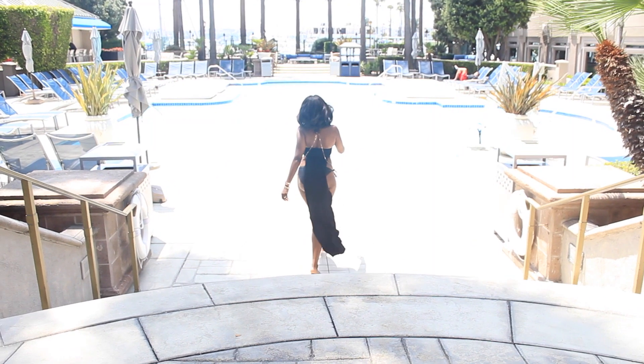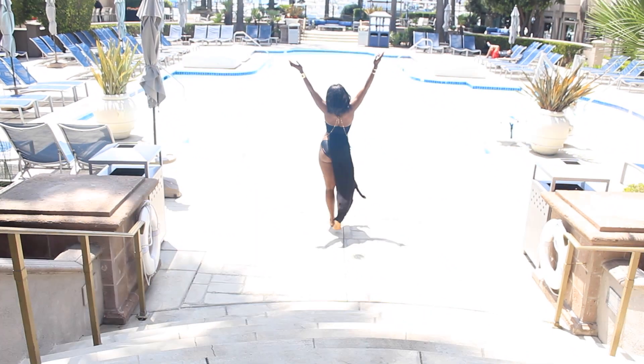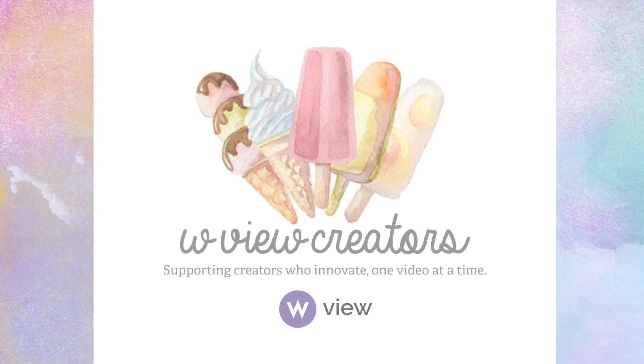Well ladies, that's all for today. Thank you so much for watching. Be sure to check out my other videos on WView Creators by clicking the link below. Love you guys.